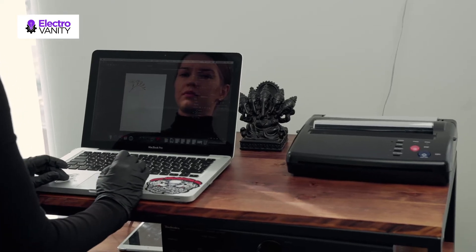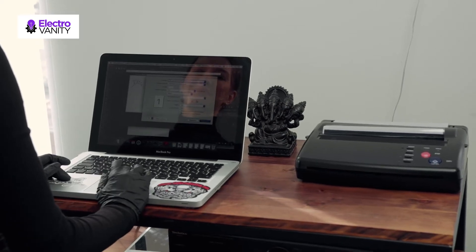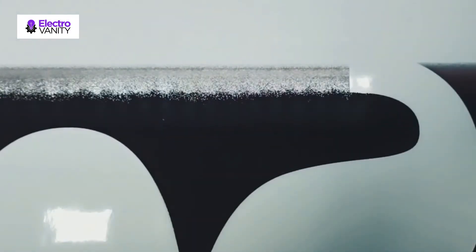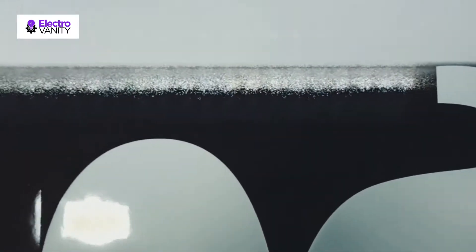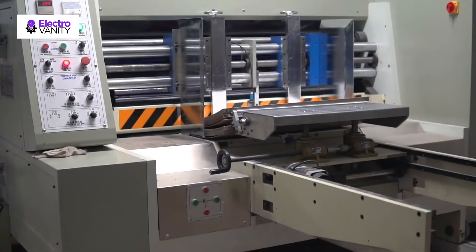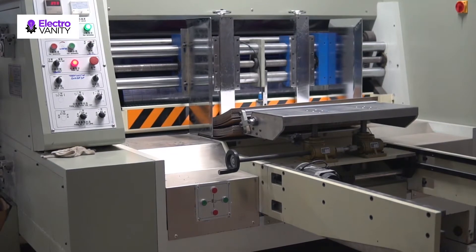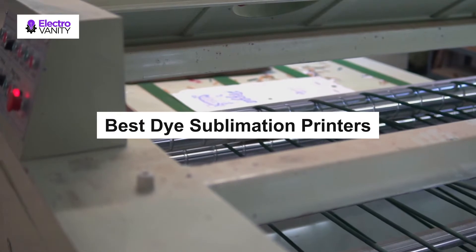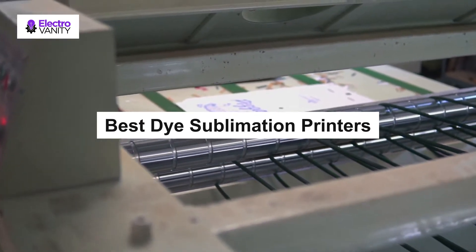Looking for the current best dye sublimation printer out of so many variations in the market? This is going to be an in-depth research-based guideline comprising the list of portable dye sublimation printers, covering printers both for personal and professional use. This upgraded technology of sublimation features dye transfer to any materials like paper, plastic, and card through heat. So without any further delay, let's dive deep into the review of five industry-grade sublimation printers for your next dye sublimation printing project.